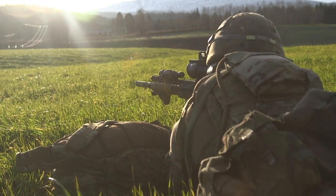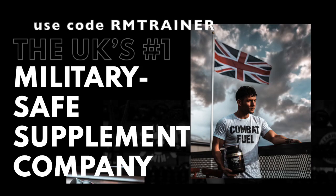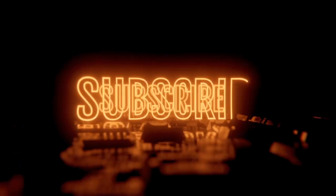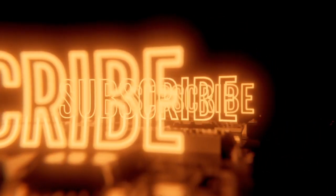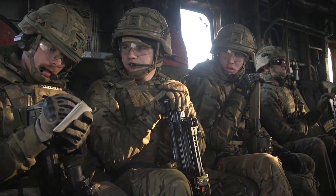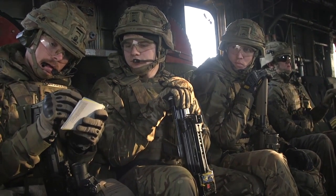Welcome back team to another video. Before we get started, let's go on to some sponsors. We've got Combat Fuel — make sure you use code RM Trainer for 15% off — and also Combat Dial Coffee if you do like your coffee. Before we get into this, make sure you hit that subscribe button — let's hit that 5,000 subscribers.